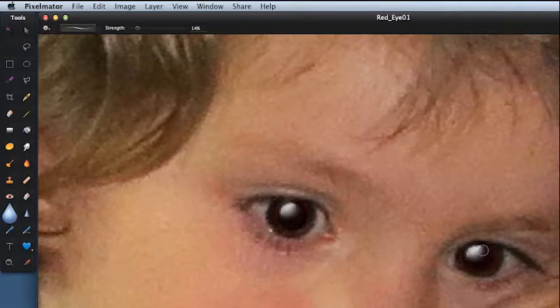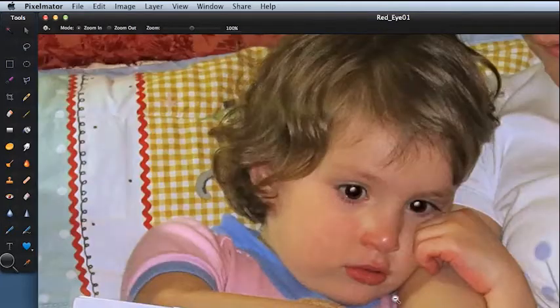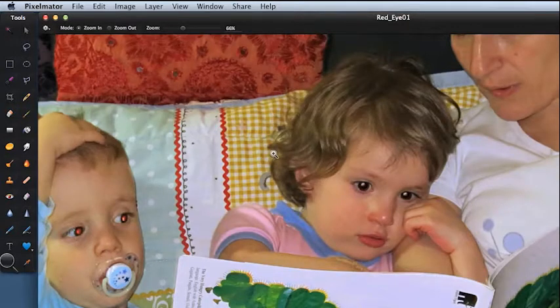Zoom out a little bit to see what we've got. You haven't got that dark gray eye anymore — you've got the highlights where the highlights should be, and you've definitely got no red eye. It's a little bit more involved, but the end results work a little bit better and you have more control over what you're doing.